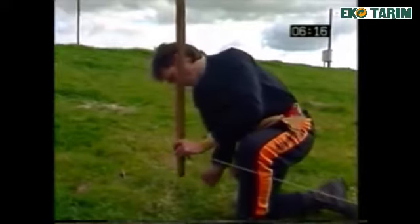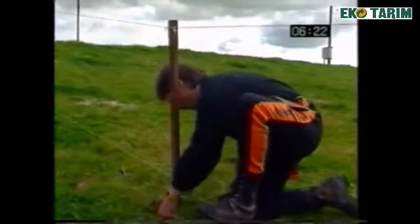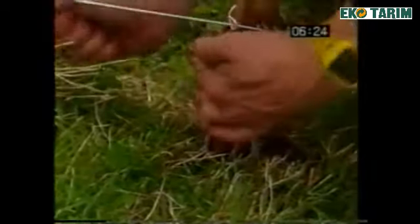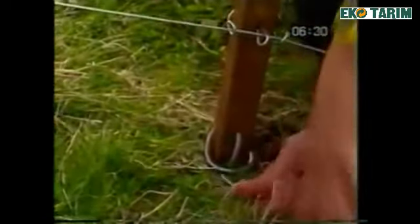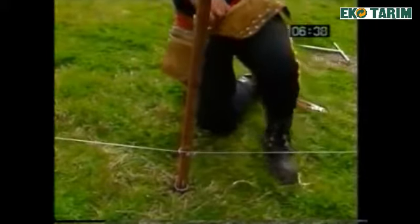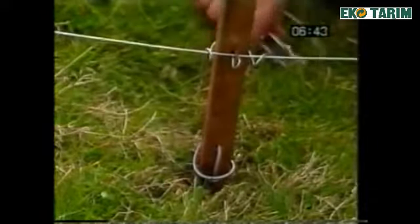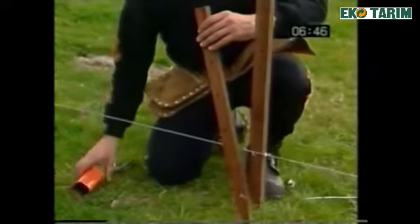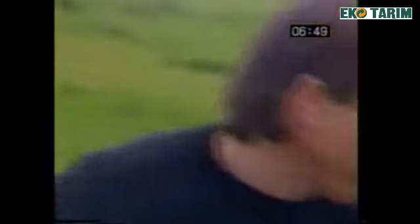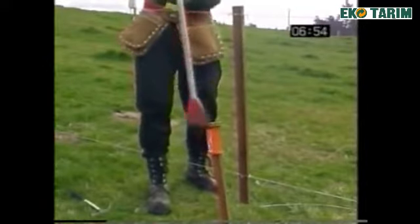Insert the tie-down wire into the bottom hole of the insole timber dropper and tie down securely. The alternative to the screw-in tie-down is the insole timber tie-down. This is driven into the ground at a 10 degree angle using a Gallagher insole timber driver cap and rammer.